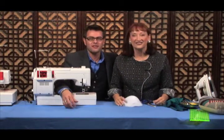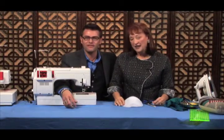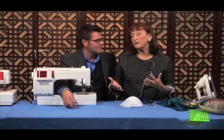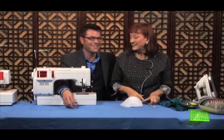Today Sandra is going to show us how to cover shoulder pads, which I've made mine from scratch, but I've never covered them. And you usually probably don't cover them. A woman would put them in a blouse — you wouldn't put them in a shirt. You just wear some padded garment underneath or something.